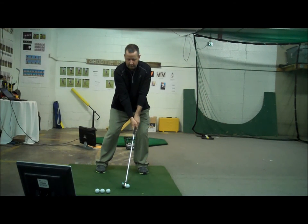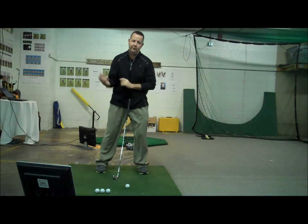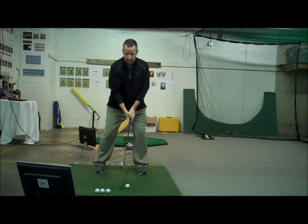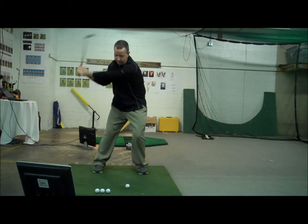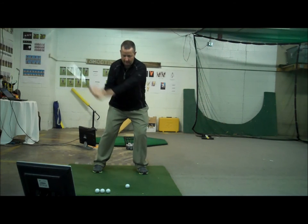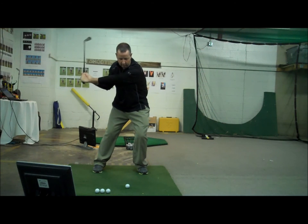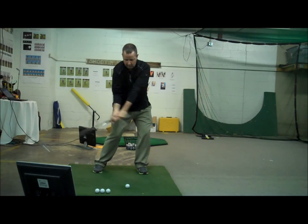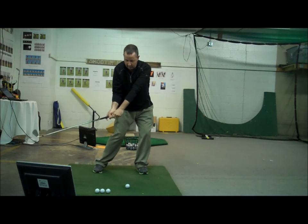What I have to be careful of when I get set up in this position is I don't want to hit steeply down, because hitting steeply down is actually going to cause me to spin the golf ball a lot. So while I'm set up in this position, I want to feel like my swing goes fairly low around me — not picking the club straight up, but fairly low around me as I return. I certainly want to have my hands in front so I can hit this golf ball solid and keep it low.